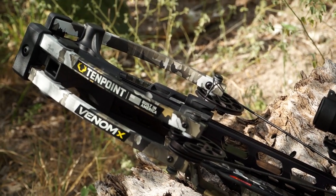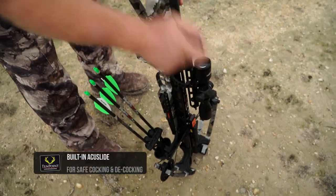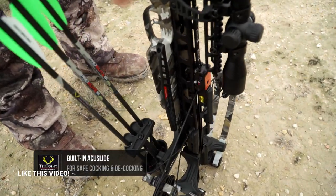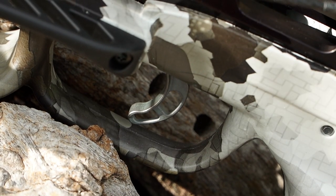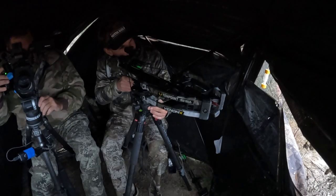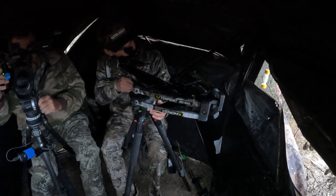Smooth, quiet, easy to shoot. This bow has the AccuSlide built into the stock, so it has silent cocking and safe decocking. It has the S2 trigger, so it's going to be a very lightweight two-stage trigger.